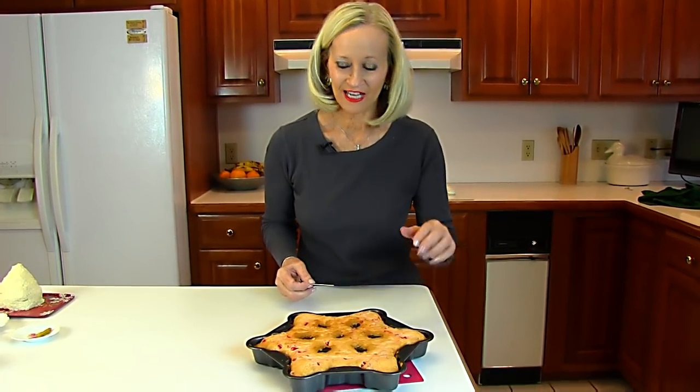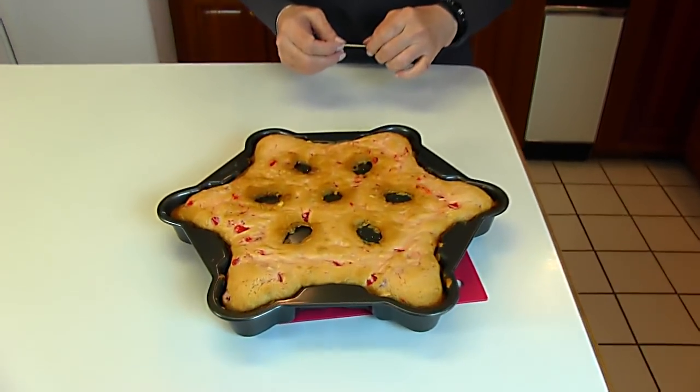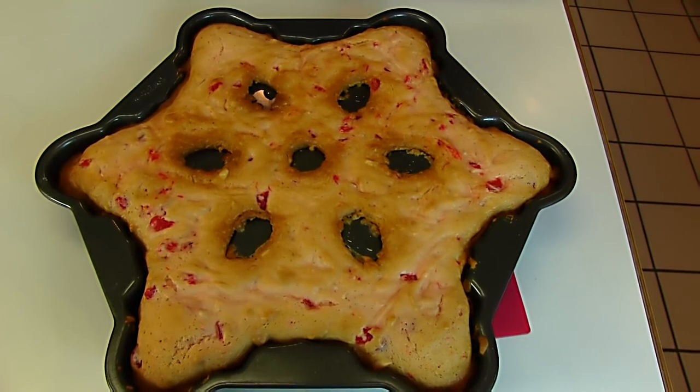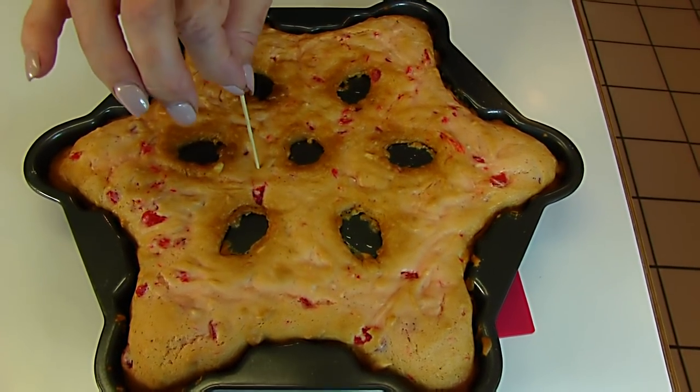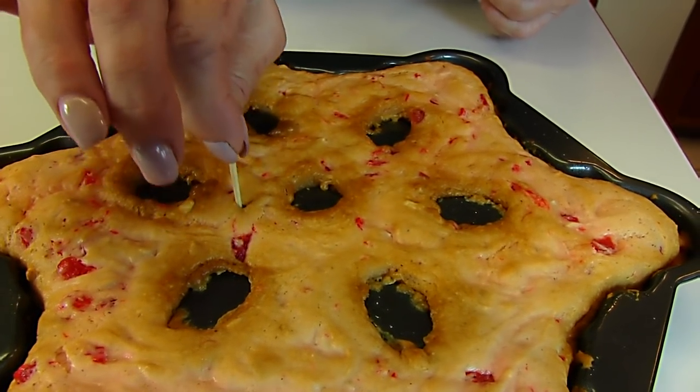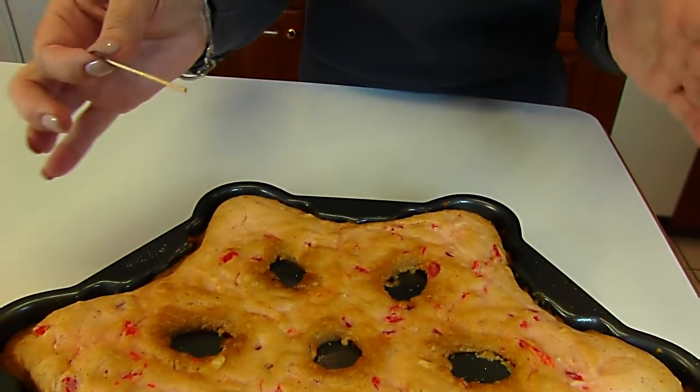Here is our festive eggnog cake — it's been in the oven for 13 minutes and it just looks done. Going toward the center, the deepest part, the toothpick goes way down but it's clean, so this is done. We want to let it cool until it's just warm, and we'll be making a drizzle to put over the top — a little glaze — and it should be warm at that time. We'll be back to make that icing.